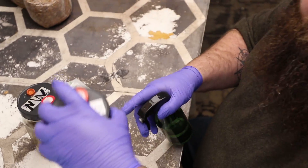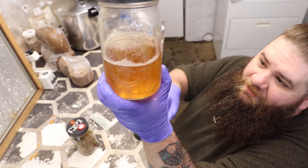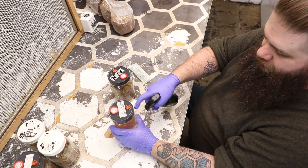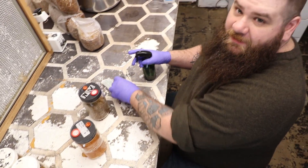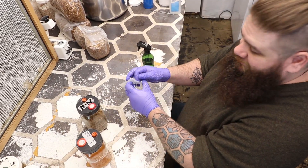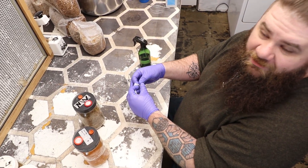So we take our liquid culture — it's been stirred up, you can see it moving around there. We're going to sanitize it, especially the self-healing injector port. I find that the easiest way to make grain masters is to do it with liquid culture. It takes about a minute total of your time.